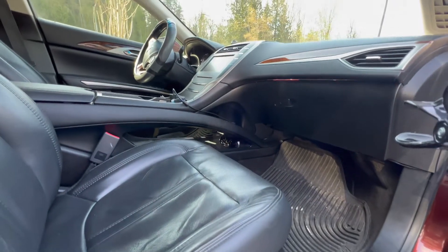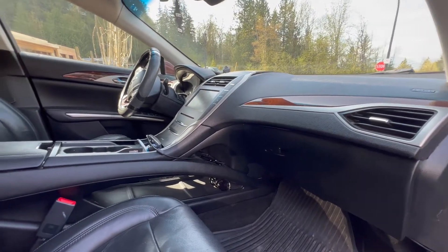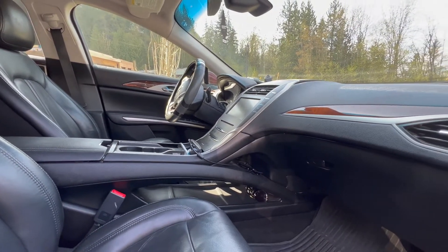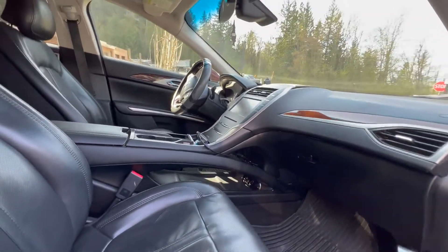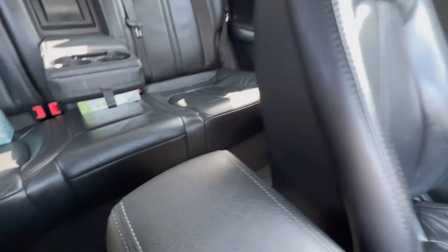Hello YouTube. Today I'm going to show you how to replace the cabin air filter on a 2015 Lincoln MKZ hybrid. This is the same process on all Lincoln MKZ, 2013 to 2020, with slight differences on the 2017 to 2020 models, but basically it's the same procedure.